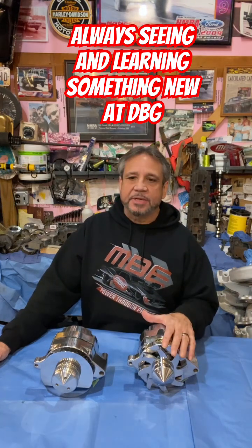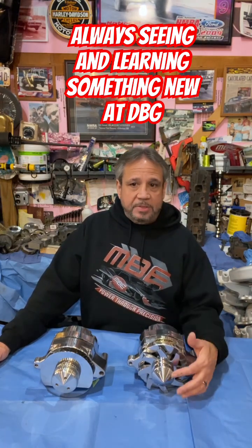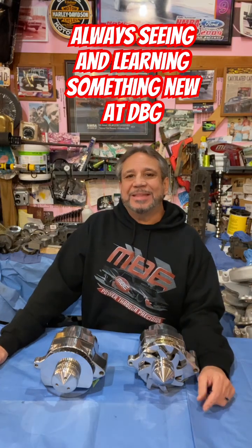If I use this alternator, which measures 2.0 inches in diameter, it'll go through at 16,000 RPM at the alternator.